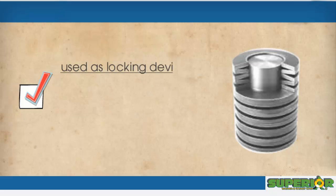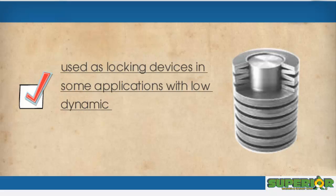In addition to being used for their spring action, Belleville washers can also be used as locking devices in some applications with low dynamic loads.